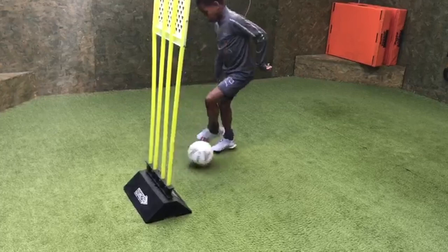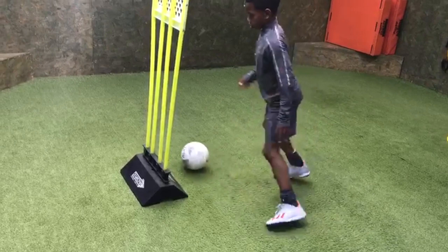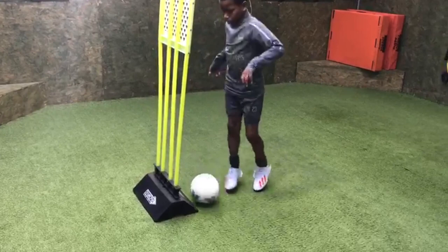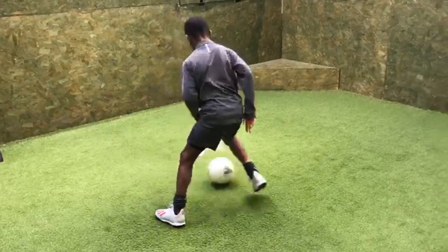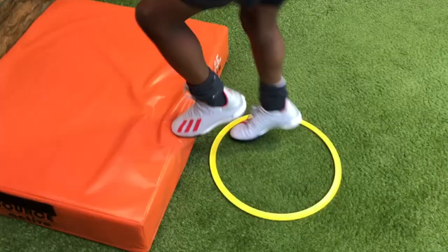One, two, three. One, one, one. Two, three, one, two. Good. Move your body at the same time. Kick it down the side of the mannequin and change feet. Good. Soul outside, inside. Good. Nice solid outside touch. Move your body with the ball. Change feet. Well done Jayden, and again. One, two, three, one, two. Good. Kick it round.